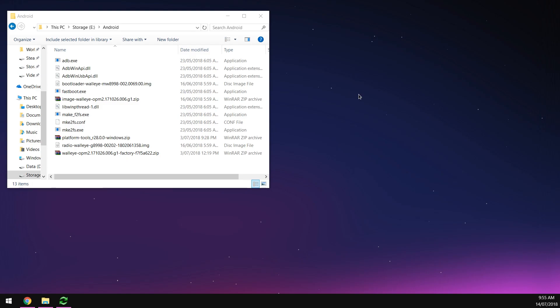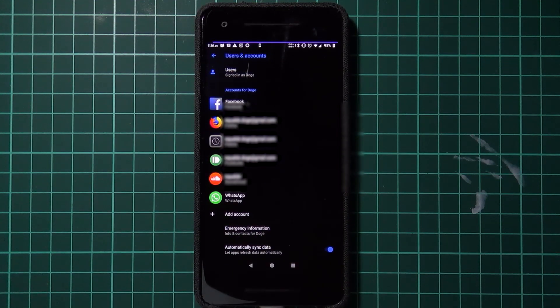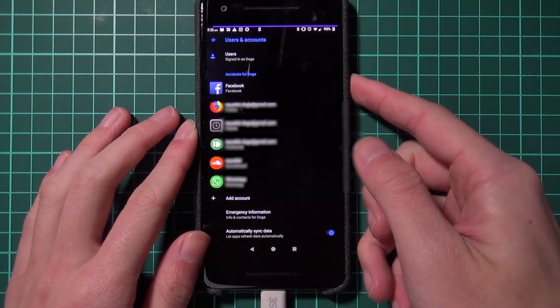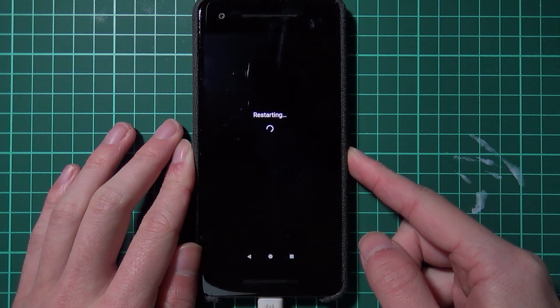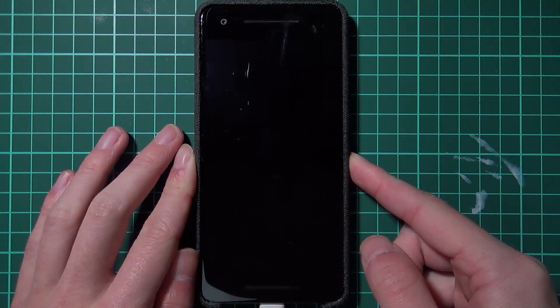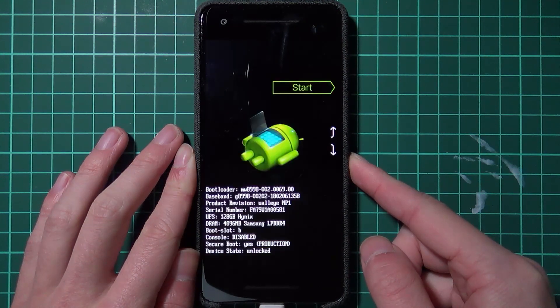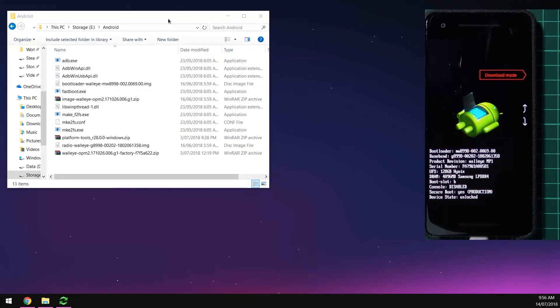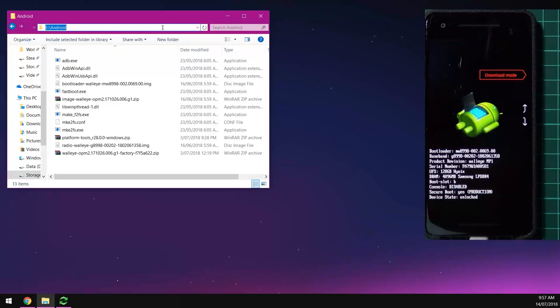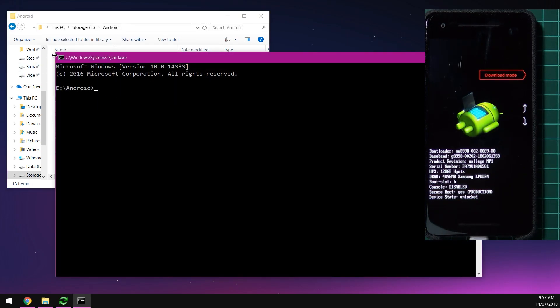Starting with method one: reboot your phone into the bootloader. Plug in your device using the USB cable, press and hold the power button, and tap Restart. As soon as the screen goes black or freezes, press and hold the volume down button. Keep holding it until you see the green Android fellow — that means you're in the bootloader. You can see it says your current boot slot is B; your active slot may be B or A. Once your phone is in the bootloader, go to your computer and open a command prompt window by typing CMD in the address bar and hitting Enter.